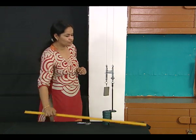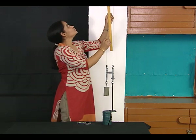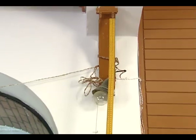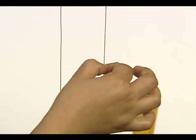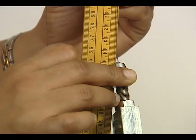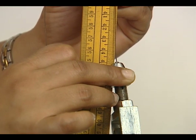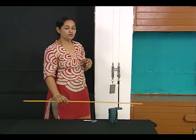Now to start with, the first thing we need to measure is the free length of the experimental wire. This is how we are going to measure the initial length of the experimental wire before loading.